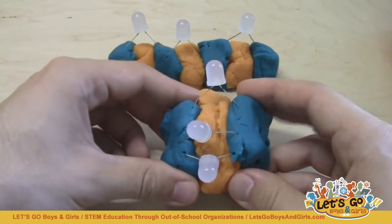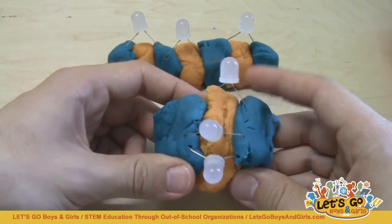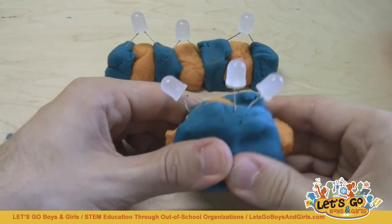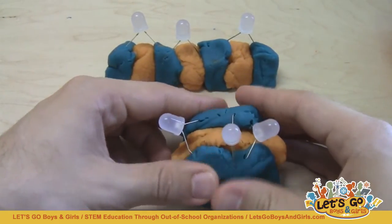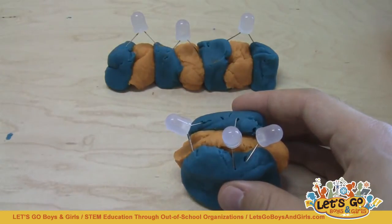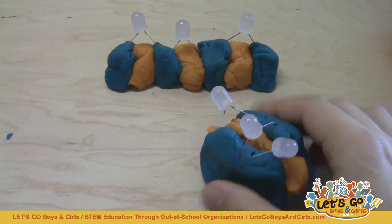Once they understand this concept and understand how to avoid short circuits, you can give them the challenge of designing their own sculpture and give them different design criteria — like everybody must have at least 4 LEDs, or everybody must use a certain amount of Play-Doh.